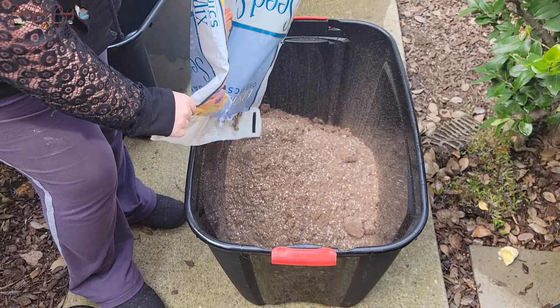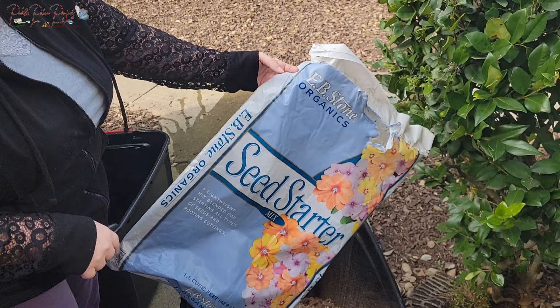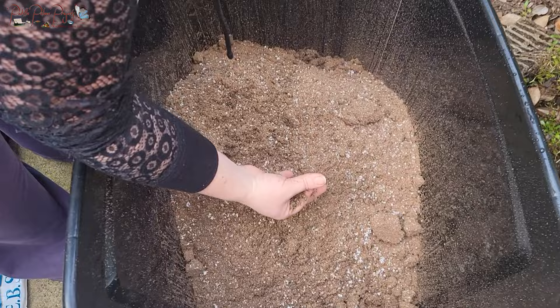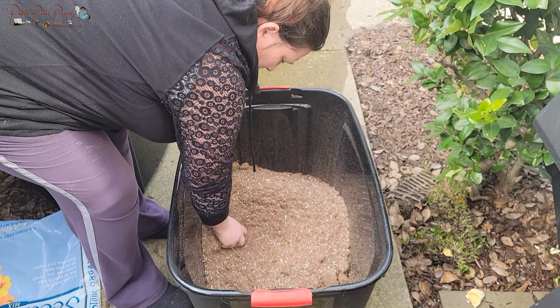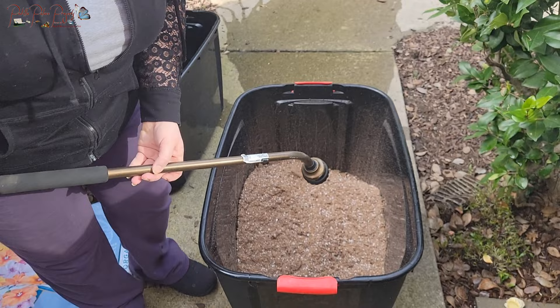This is the seed starting mix we're using — first time with this brand. Last year I used Jiffy Organic; this one I got at a local garden store called Green Acres, and it's organic as well. It's very lightweight and super fluffy — I believe it has perlite, peat moss, and all that good stuff. It's so light that a seed has no difficulty popping through when it germinates. I'm going to wet this down and mix it all around.